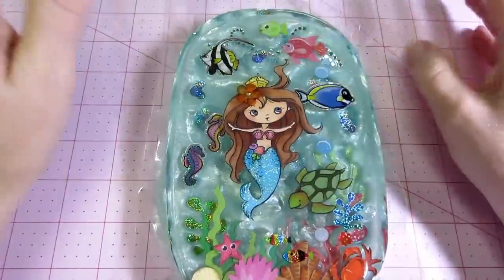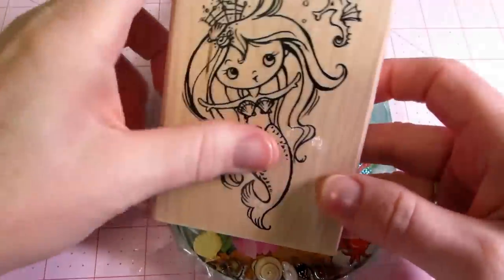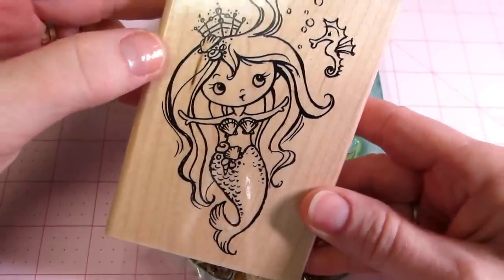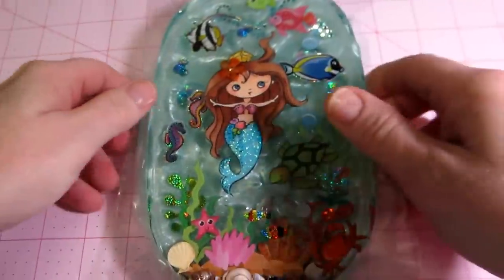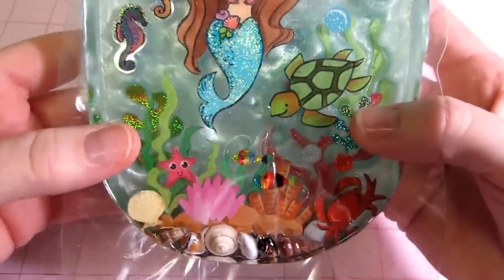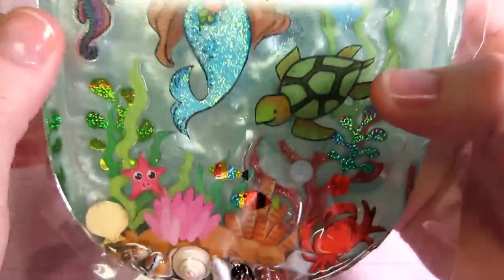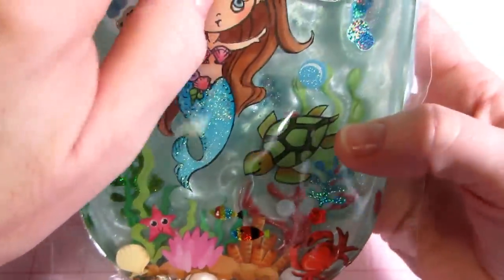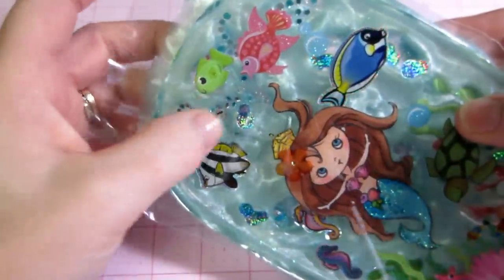I'm going to make another one — not a problem. This is the stamp I used, it's a Stampendous stamp, I think it's called Mermaid Kiddo. I'm going to stamp it again because everything else worked. I had no issues, I love the shells on the bottom, I didn't dome the top either. I'm gonna try the bling again.